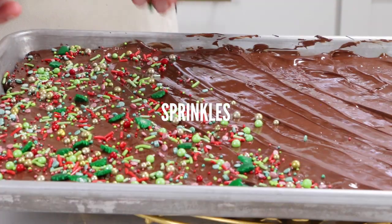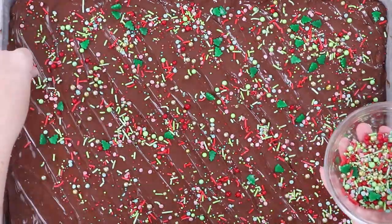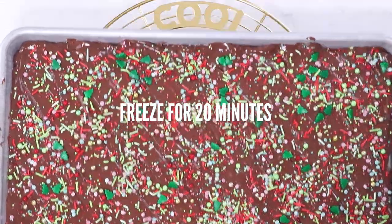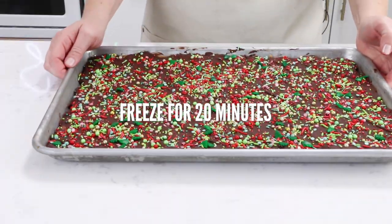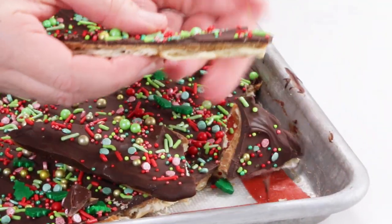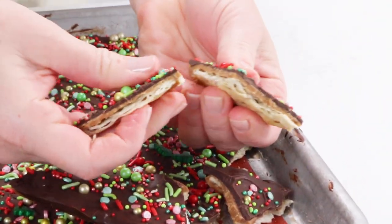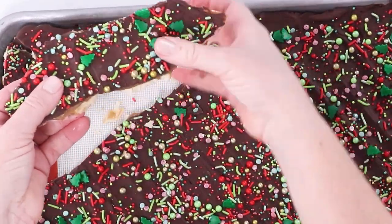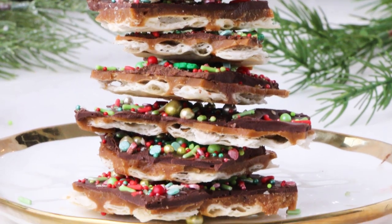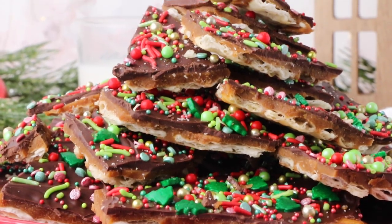Now all you have to do is add on some sprinkles or whatever toppings you like. You can do drizzles, you can do edible glitter — have fun with it. Once this cools down completely, it's time for the crack. You can literally snap this into little pieces. It's almost like a chocolate bark, and it stores wonderfully. You don't have to keep it in the fridge. You can wrap it in little gift bags — it makes great stocking stuffers.